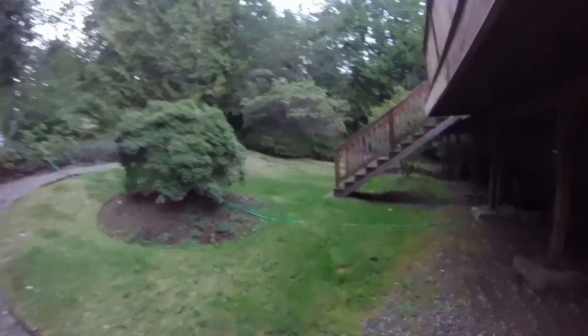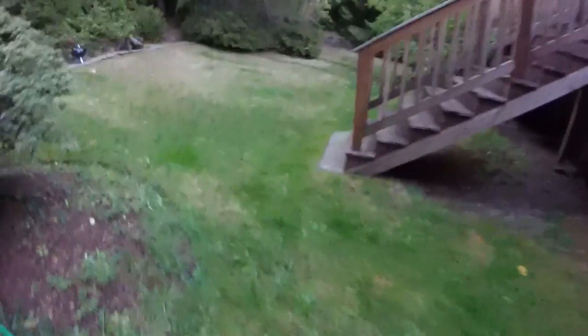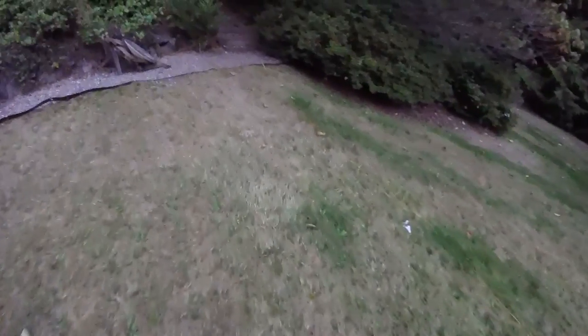These guys are kind of like catfish, except they don't really have big whiskers — just little tiny ones. They live in the middle of the water column, and other than that they're scavengers. They don't have very good eyesight but they'll eat right out of your hand, and they get 14 inches long, which is really cool.